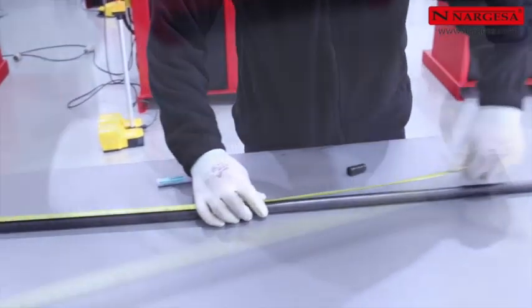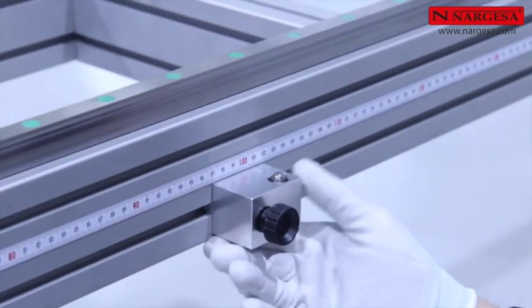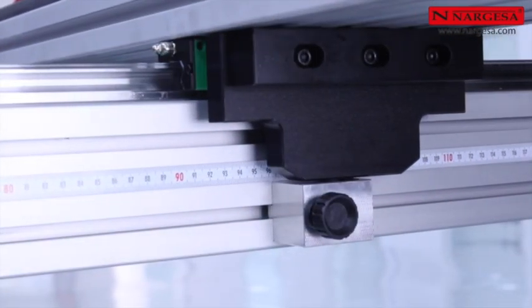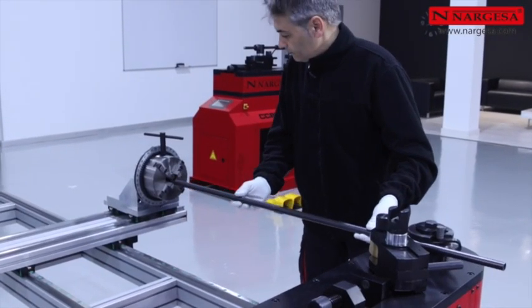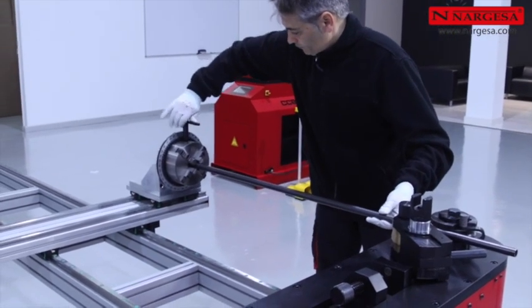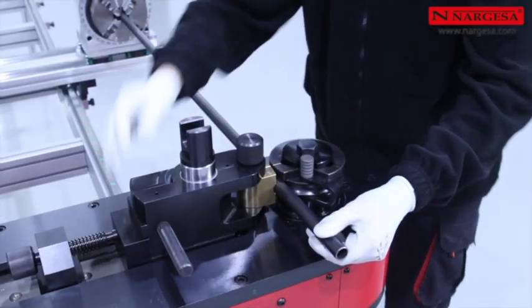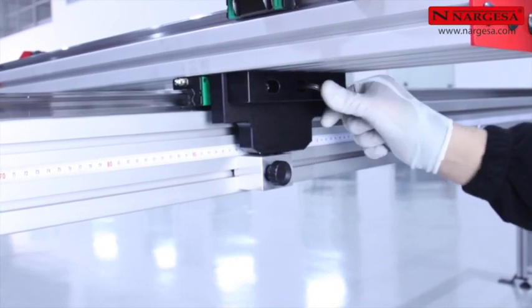To adjust the limit, measure a pipe section and mark a specific dimension — in this case, one thousand millimeters. Position the stopper at this mark and slide the carriage to the stopper. Place the pipe in the four-hook tray, adjust until the mark on the pipe is lined up with the die, and insert the counter shape. Secure the guide screws and the limit is ready to work.